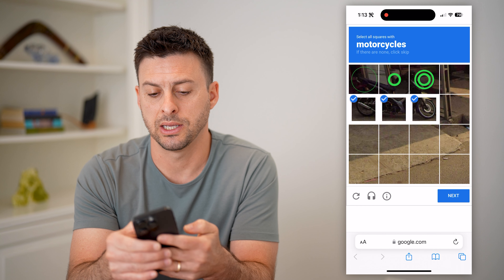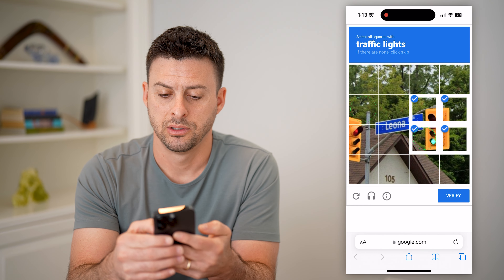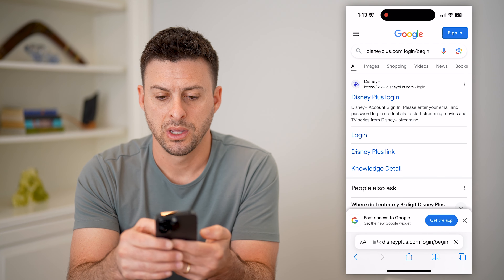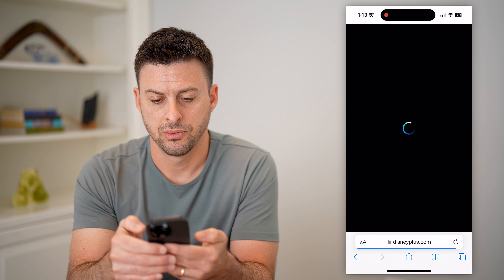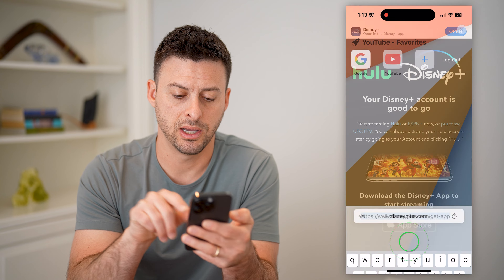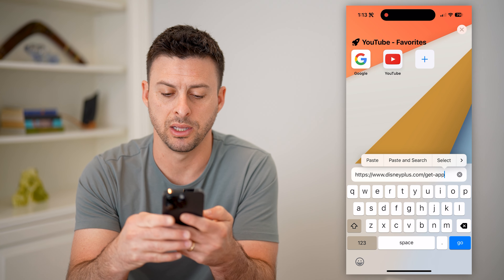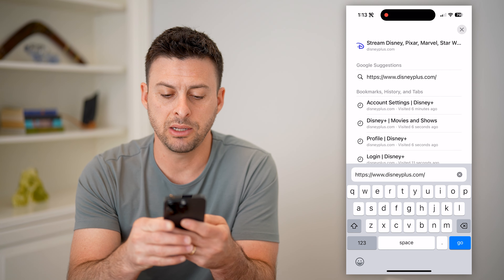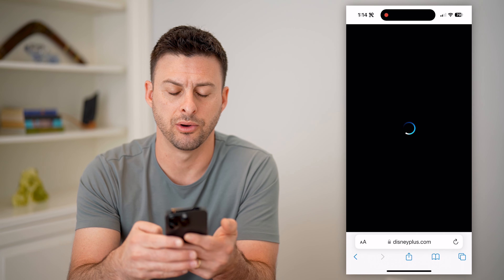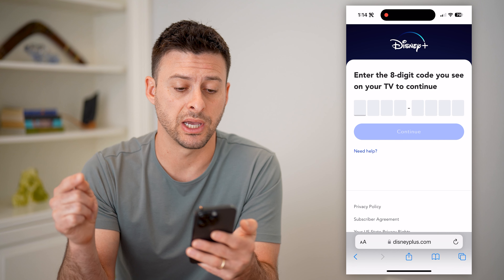Let's just hit next here and verify. So basically what you're going to go to is this URL. Let's type it in directly — disneyplus.com forward slash begin. And there we go, disneyplus.com forward slash begin.